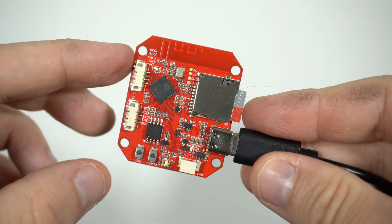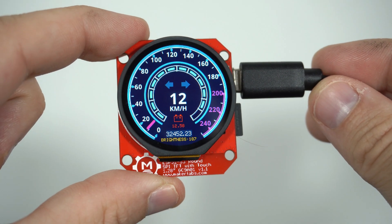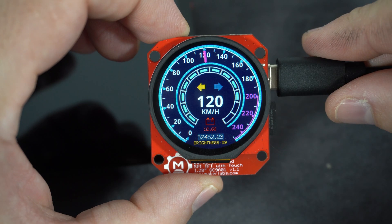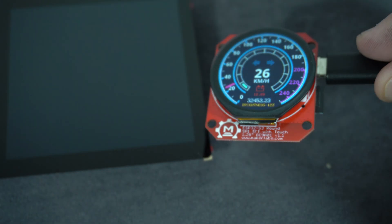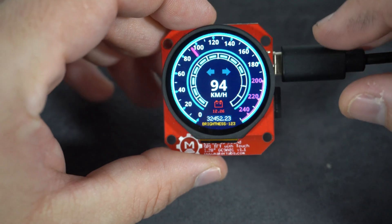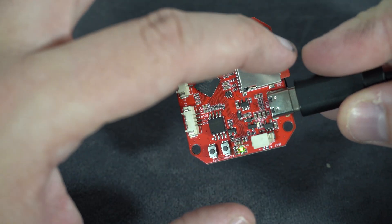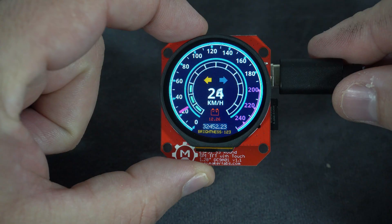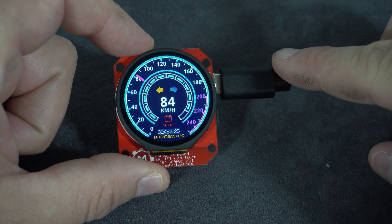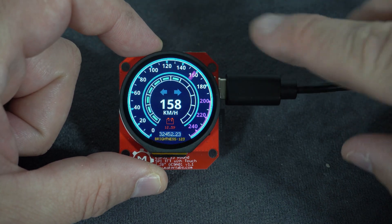In this video I will show you this great project, share the code, and tell you some news — so stay tuned. Both boards are based on the ESP32 S3. The first board has a built-in round touch display and a slot for an SD card, making it perfect for clock and watch projects.